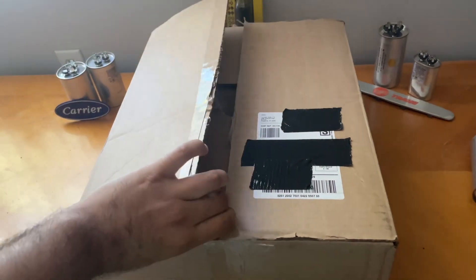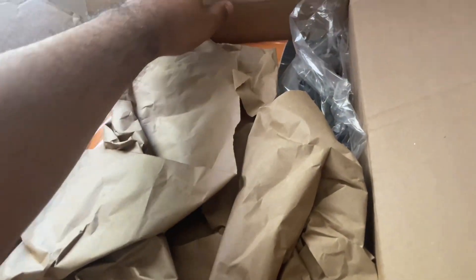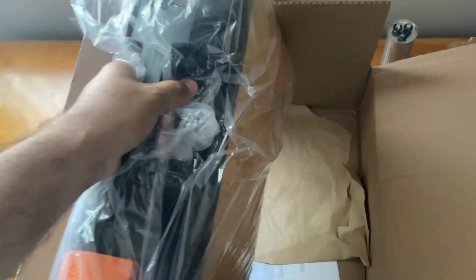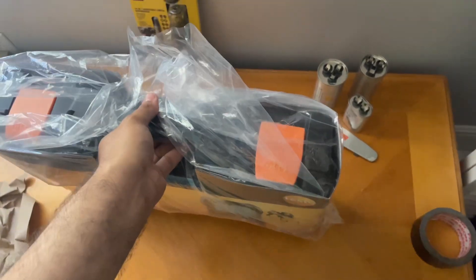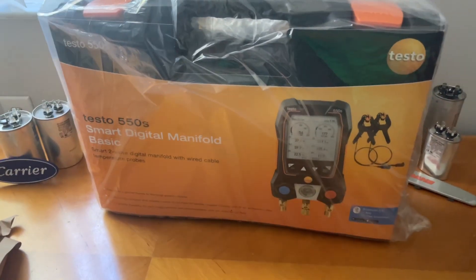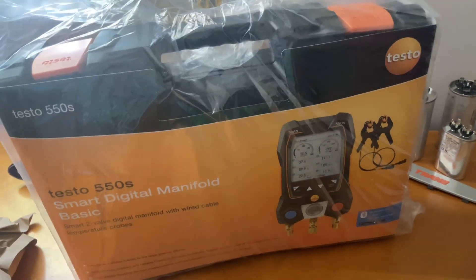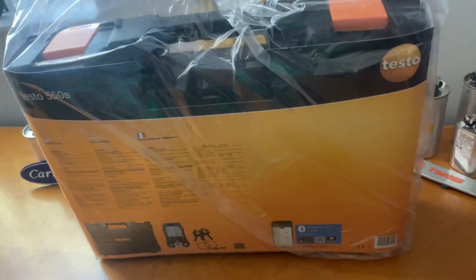Okay, I think now it's time to open this box up — oh my goodness, I can see it already! Yes! I finally got my hands on the new Testo 550s digital gauges. It took me so long to get one of these Testo digital gauges. This is my newest tool in my arsenal as an HVAC technician or installer.